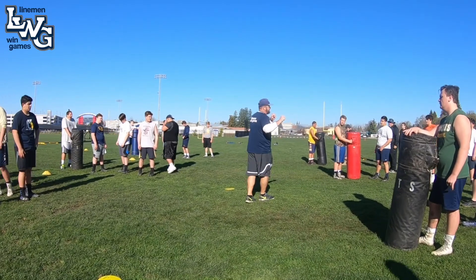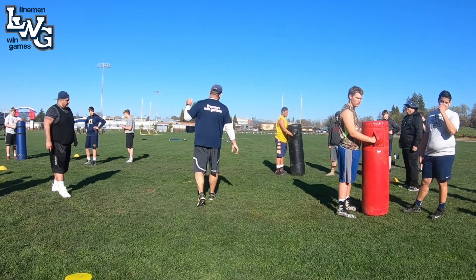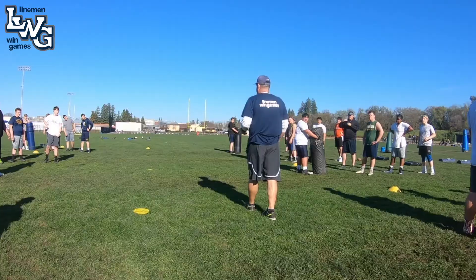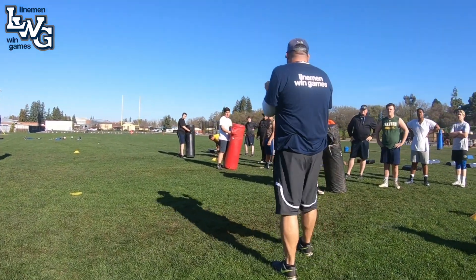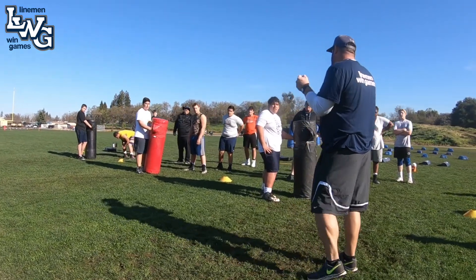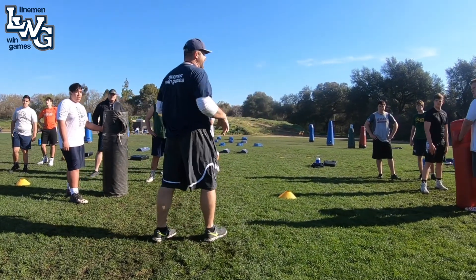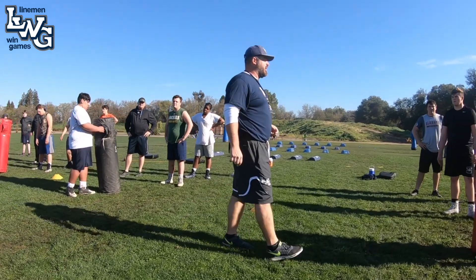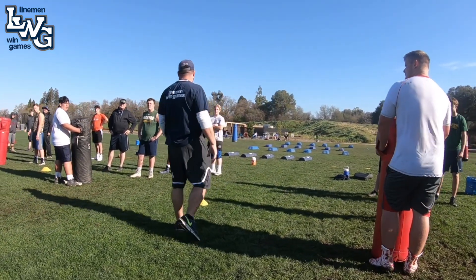So again, we are simulating that if that guy is disengaged and working his gap, we are no longer connected. So we're going to take him horizontally to expand the gap. When am I utilizing heavy arm? As soon as he's slipping off that block, as soon as I feel like I'm being disengaged, as soon as I feel like I'm no longer maintaining my responsibility in terms of hitting that V of the neck — that's when I'm taking him horizontally. I'm not just going to let him fall off the block and get out in on the play.